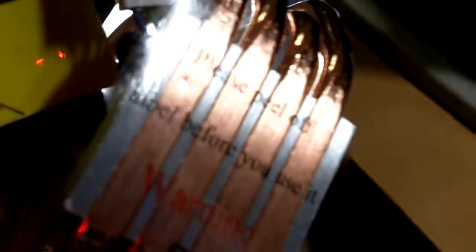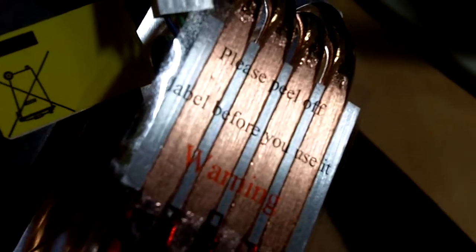Over here at the back, as you can see, you should peel off the label before you use it. This is what they mean by direct heat pipes — that means the heat pipes are directly in contact with your CPU, so heat dissipation is better compared to heat pipes being inside a whole block of copper.